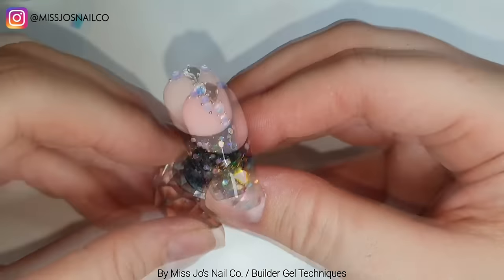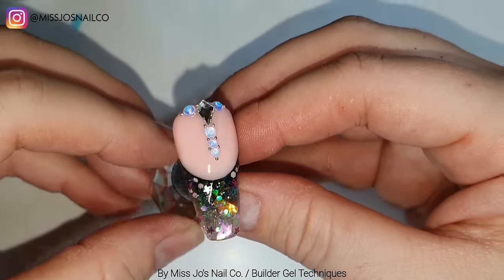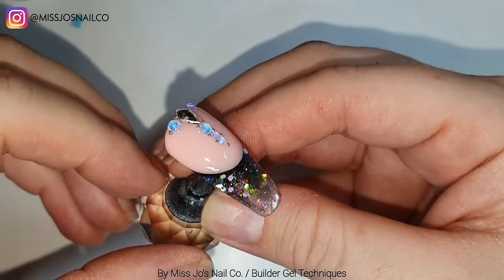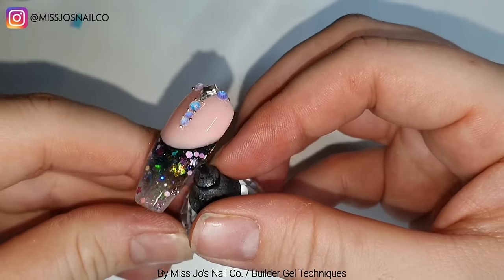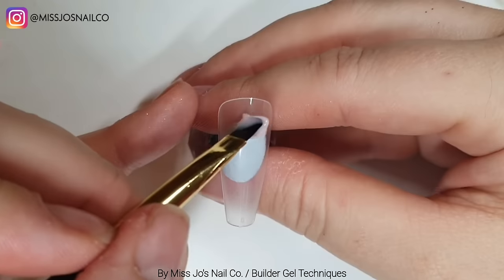I quite liked creating the free edge and then filing it, but it's definitely something that will take a bit of practice. And that is our last one - no wait, there is another one. A marbly one.